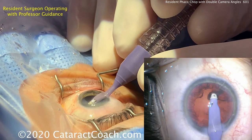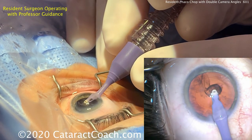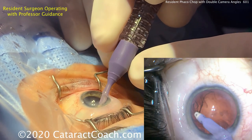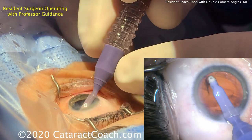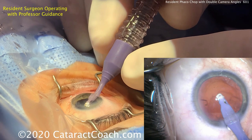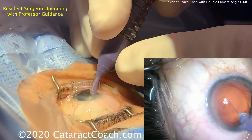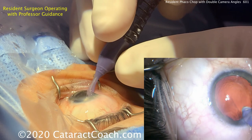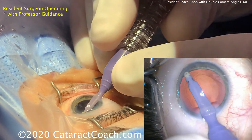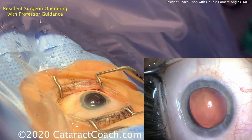Here's the cortex removal using a bimanual handpiece now in coaxial mode — this is the transformer handpiece. Cleaning up the cortex nice and gently. When you do this, you're also looking at the edge of the capsulorhexis — you want to make sure it's not moving, because if it moves, that's a sign of bad, broken, or weak zonules. Even the sub-incisional area may not even need the bimanual approach. A little capsule polishing of the undersurface of the anterior capsular rim. Now in aphakic state.